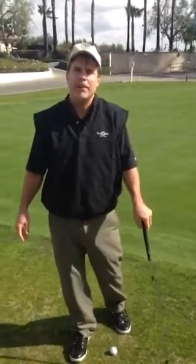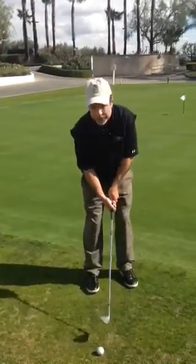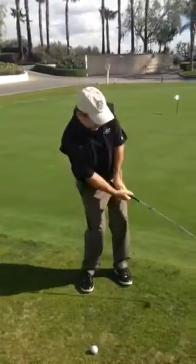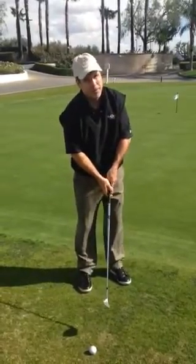Hey guys, Rick Danruiser at Sierra Lakes Golf Club in beautiful Southern California. Let's talk about chipping or pitching. I see this all the time with my students — they come down here and they want to flip it and help it. And that's usually not going to work out real well.